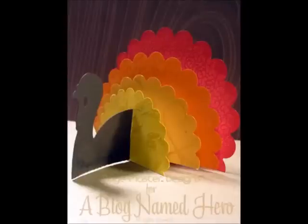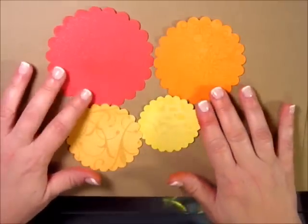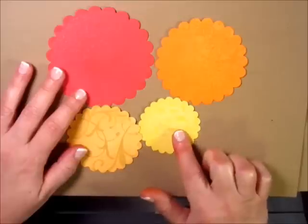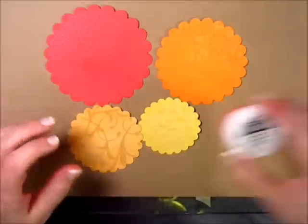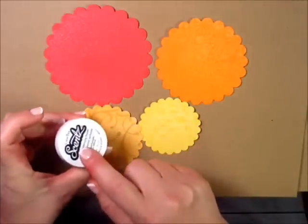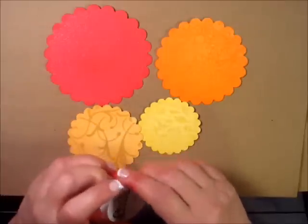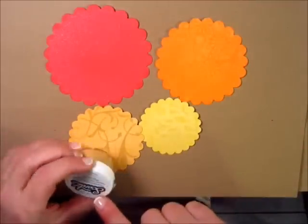Hi everyone, we're back with the second half of our Pinspiration Turkey. I went ahead and used my Spellbinders die to cut out four scalloped circles. I stamped each one of them with a Hero Arts background stamp and embossed each one with some of the Claire Snap New Scents embossing powders. They smell wonderful — I really love them and they look so beautiful on the paper.